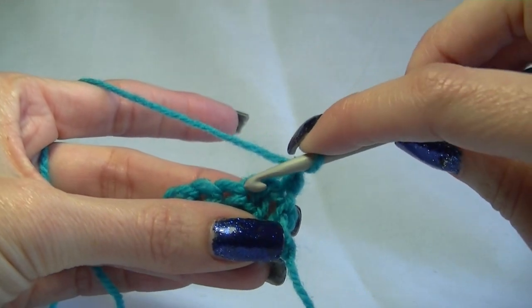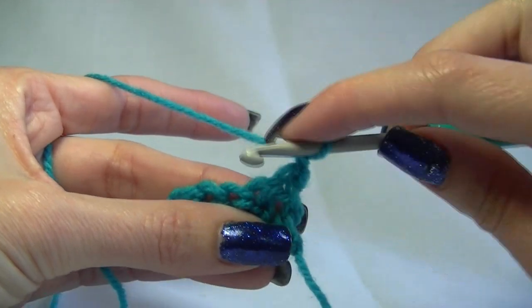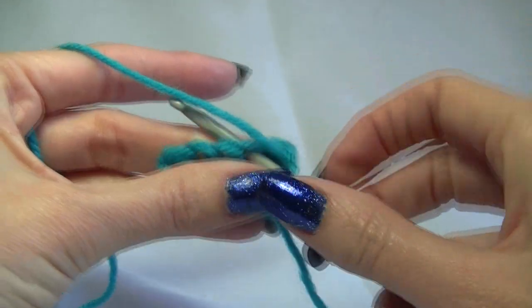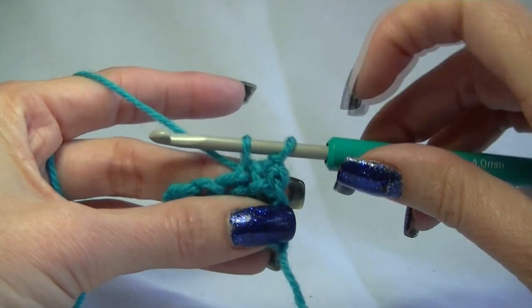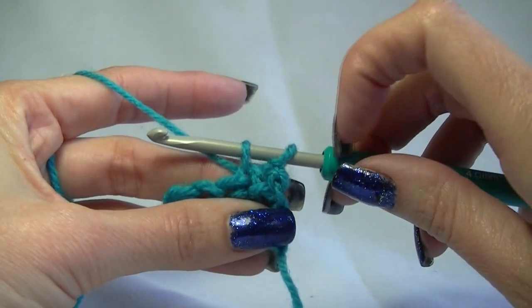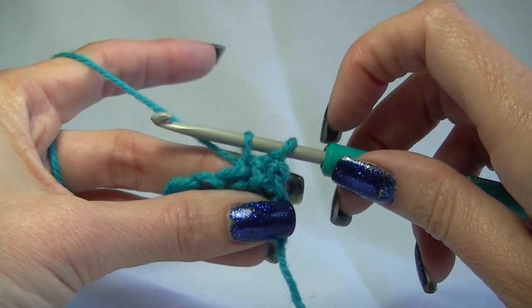For our double crochet, we go into the stitch — here our chain one counts as our first stitch. Going into this stitch, we are going to yarn over and pull up a loop. We've got two on our hook. Normally we would yarn over and pull through both loops to complete our stitch, but we are leaving our stitches on our hook like that.